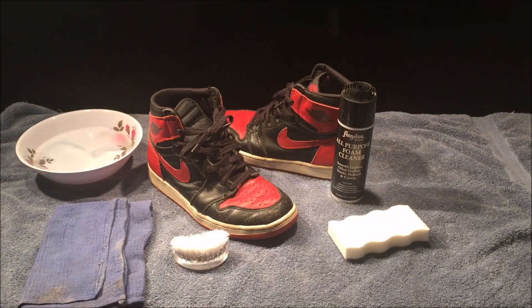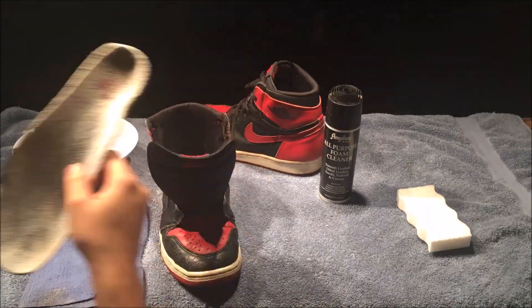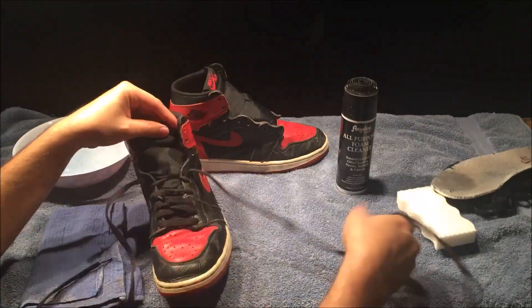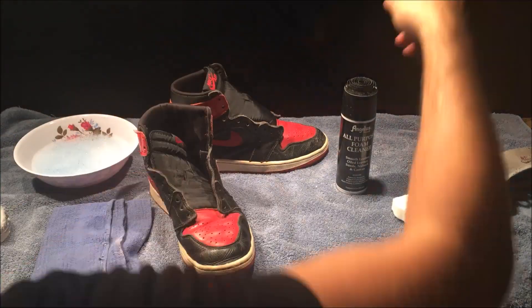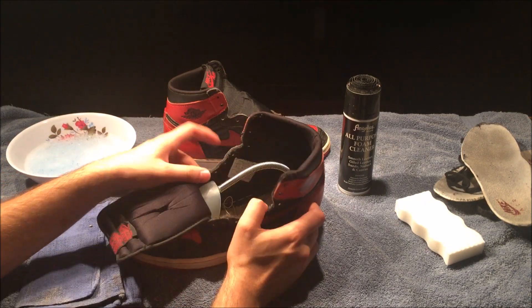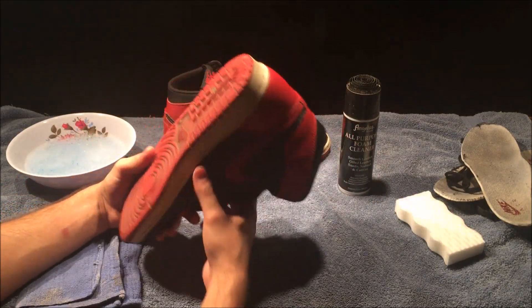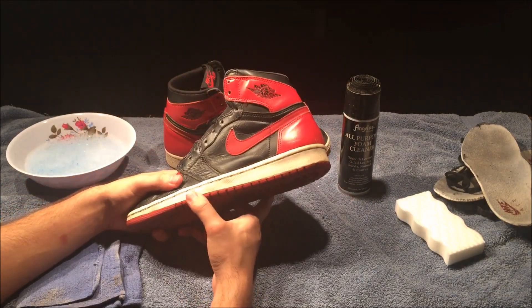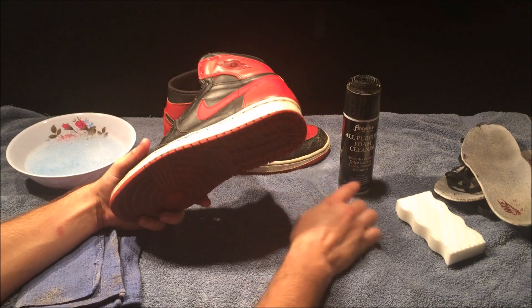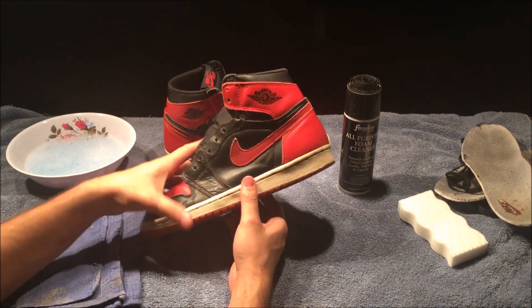For the uppers I'm going to use detergent and water with just a regular brush and a towel to wipe it off. One thing I forgot to mention — if you have shoe trees, put them on the inside so it keeps a form and doesn't wobble around when you're cleaning. Then I'll start by cleaning the midsole with the foam cleaner, and if I run out I'll use the magic eraser.